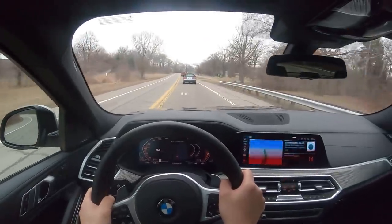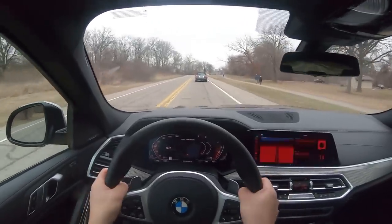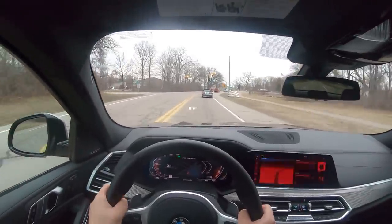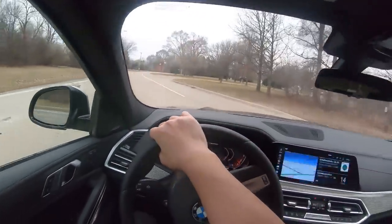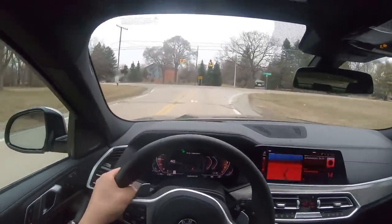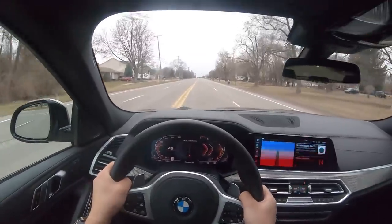My experience thus far with the X6: initially my reaction was it's not quite as nice as the M850i I was driving last week. And obviously that vehicle had a sticker price that was over $20,000 more than this one — that was like $123,000, whereas this sticker is just under $100,000, around $99,900. It is pretty nimble and handles decently well given its size. The steering is a little bit on the vague side. It's surprisingly quick.